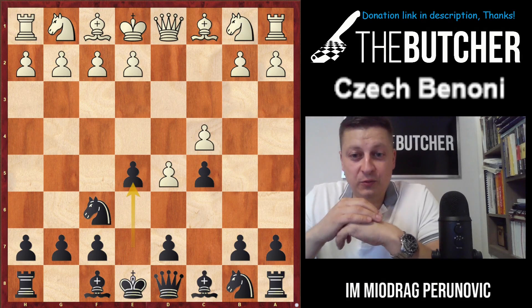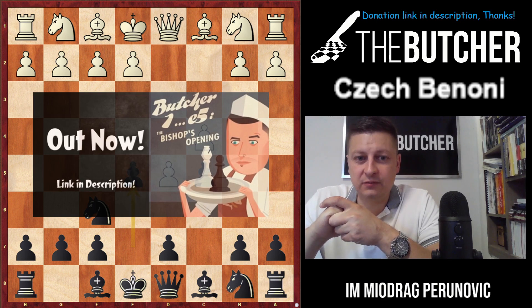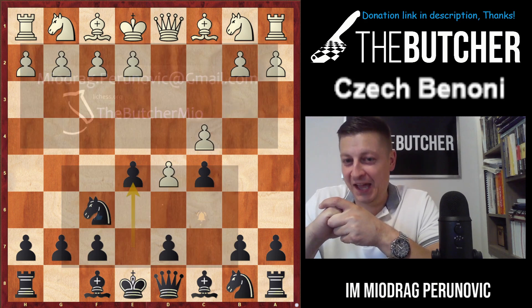Hello everyone! Today we're going to have a new step-by-step opening with the black pieces against d4. A student of mine asked me: 'Maya, I have a tournament — could you please show me something I can learn within five to ten minutes and still have a good, decent opening against my opponents?' So let's get started.